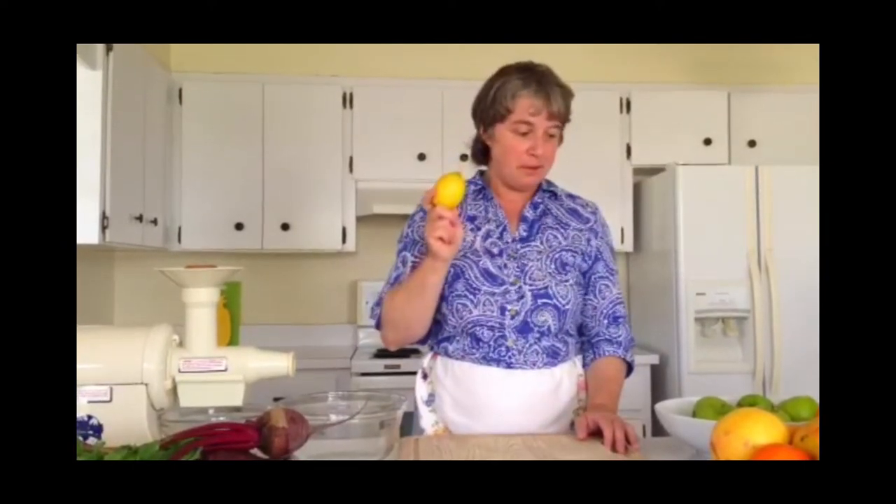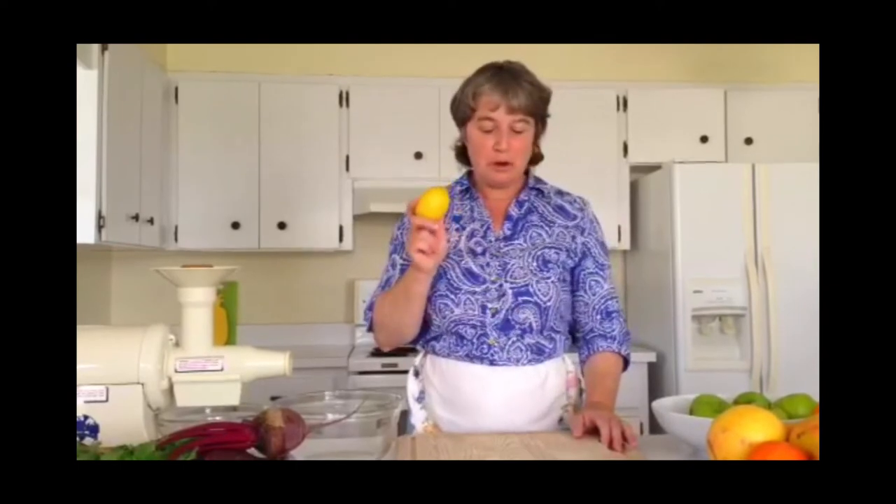If anyone has a brighter fruit to show me, let me know. This is the lemon, and to me, nature is always telling us what we need to be eating. The lemon is the brightest among all the greenery, so we're going to start with that.